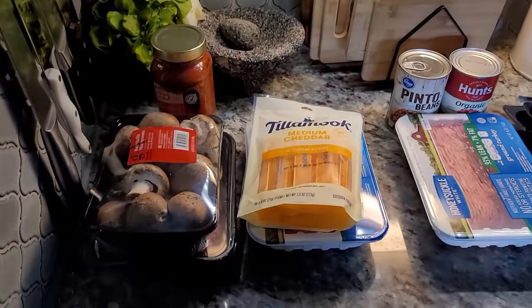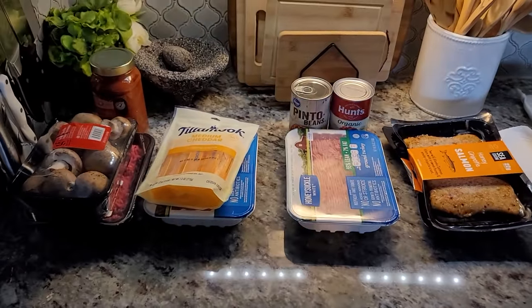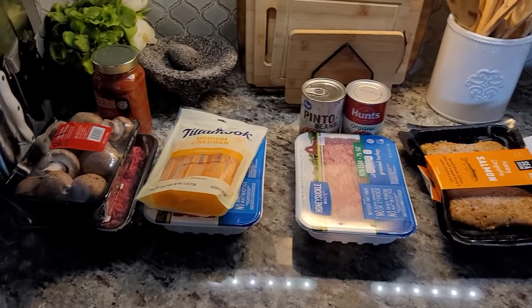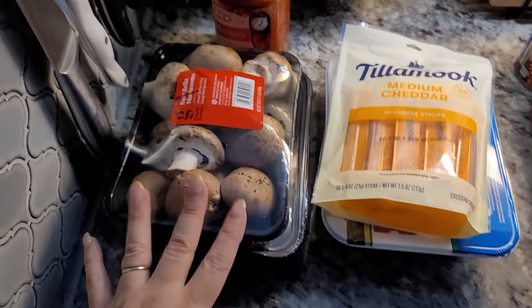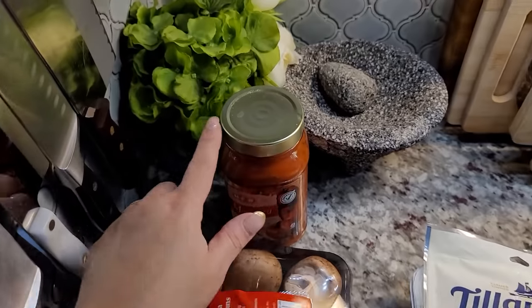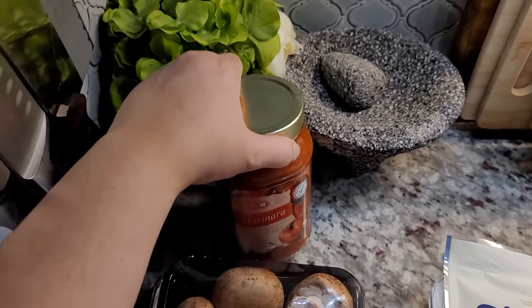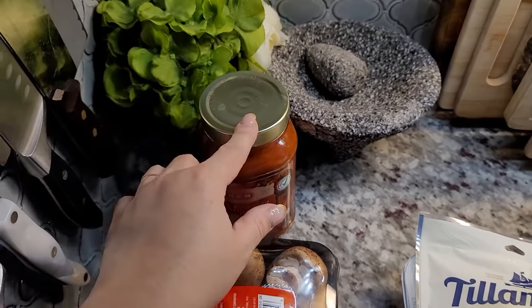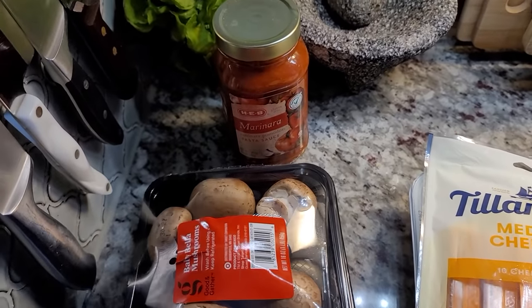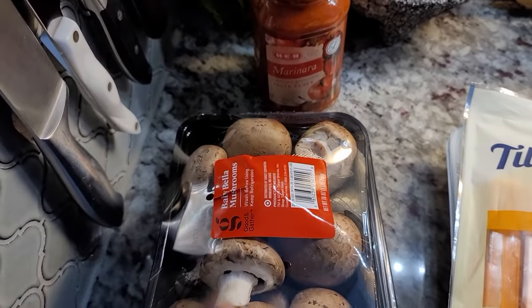I'm back home. Let me show you what I'm going to do today to just get ahead of the week to make weeknight dinners easier. I'm going to prep the spaghetti sauce for spaghetti night. I already had a jar of marinara sauce in my pantry, so I'm going to add mushrooms to the ground beef, season it up, and create the spaghetti sauce and freeze that.